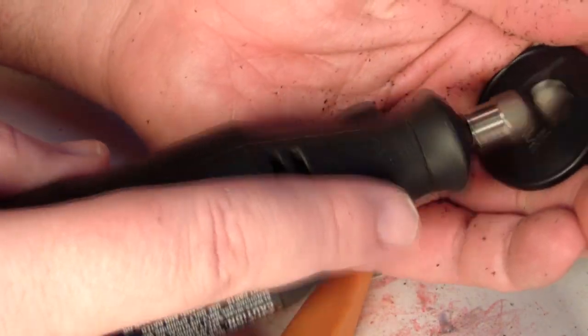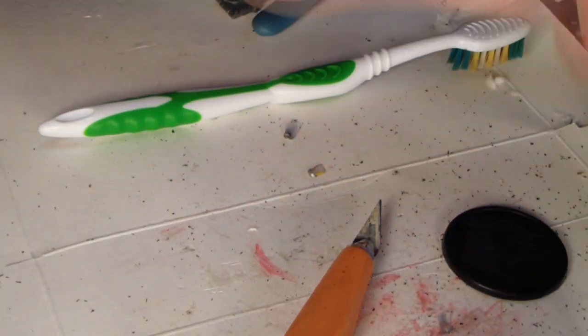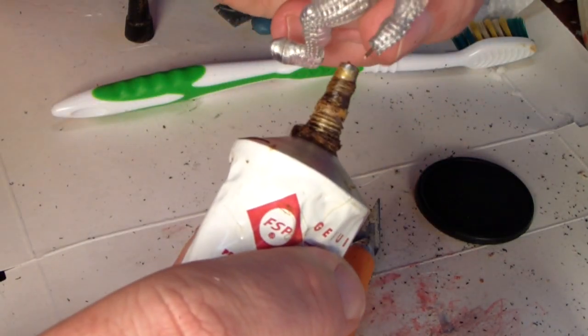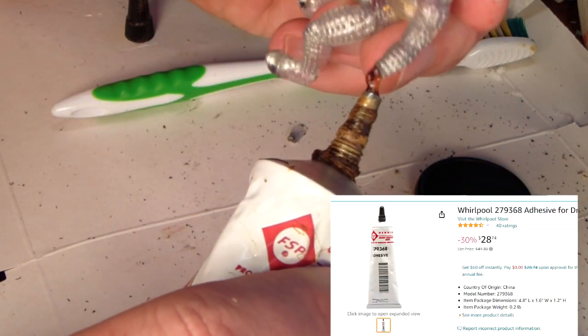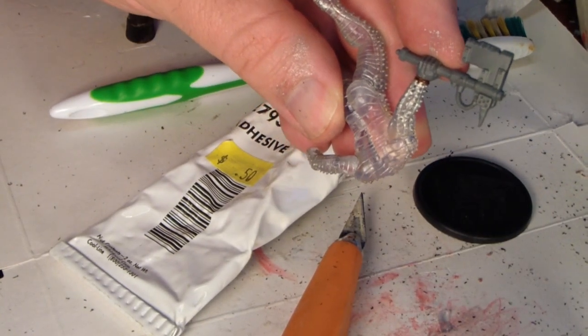I'll be roughing up the top of the base with this Dremel tool here, just scuffing it up a little. Rougher surfaces tend to bond better with adhesives, and the adhesive I'm using is actually a $40 tube of industrial adhesive from Whirlpool that I got at the thrift store for 50 cents.